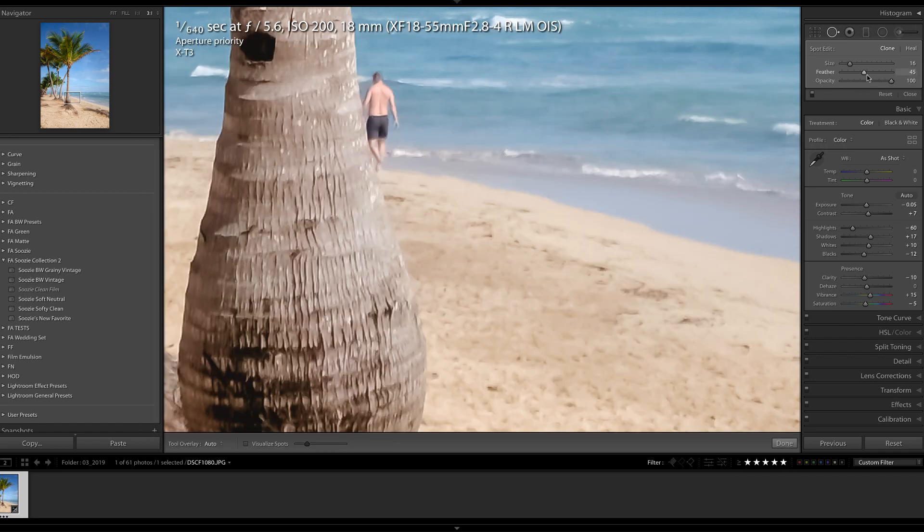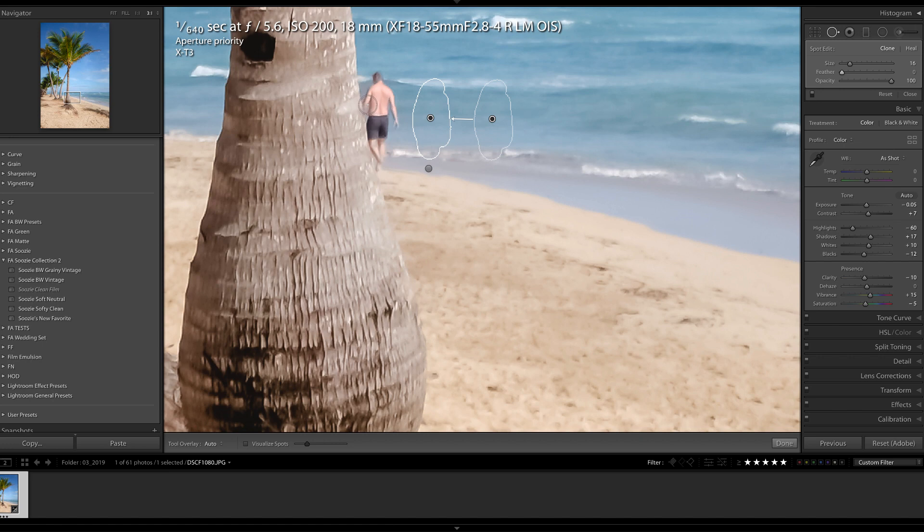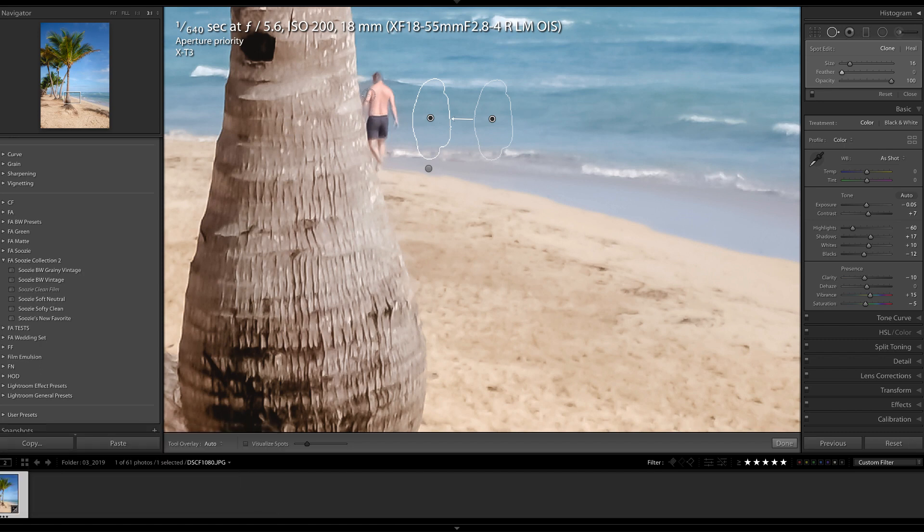Let's start by dropping the feather. You can adjust the feather in the slider, or if you press Shift+right bracket you will increase the feather, and Shift+left bracket will decrease the feather. I actually really don't want feather on this edge, so I'm going to carefully drag my mouse over the edge of the tree and then find a source that works. That actually works pretty well. Let me adjust this feather just a little bit — if the feather is zero you get a really hard edge, but if the feather is up at 100 it starts to look a little unnatural on the edge of the tree. So I'm going to pull that down a little bit.